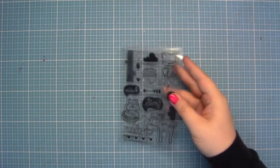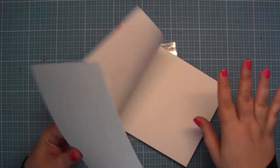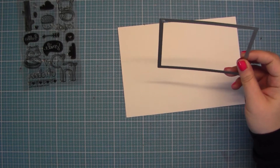Hi everybody! It's getting very orange today and I start with this stem set. I got this about four months ago and I never used it, although it's so cute.